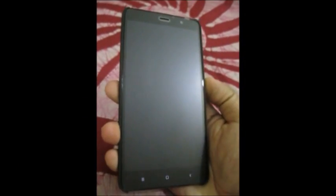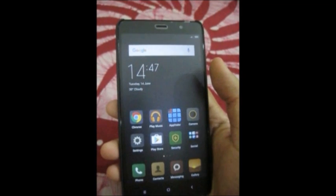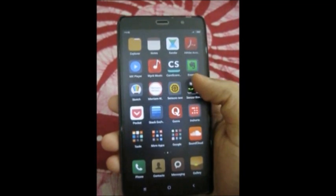Hello everyone. Today I am going to show you how to test the working of a gyroscope in your Xiaomi Redmi Note 3 and calibrate it.